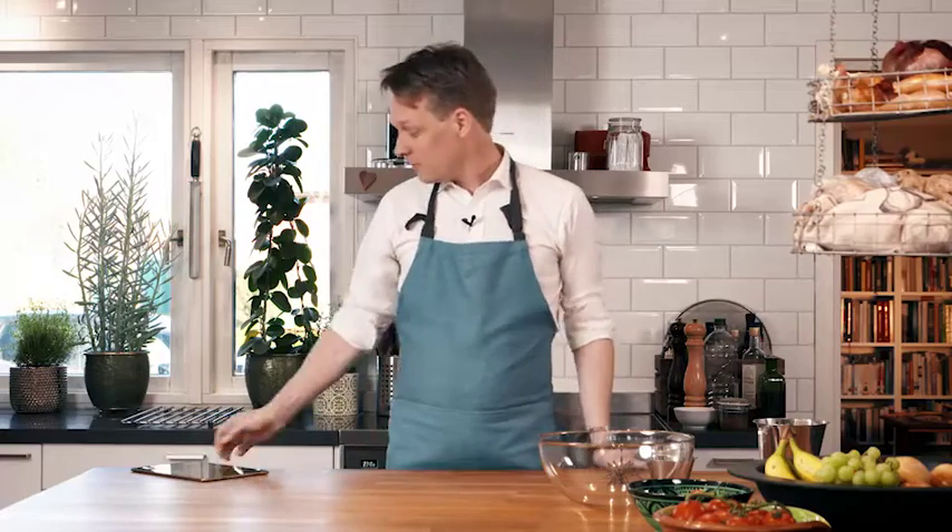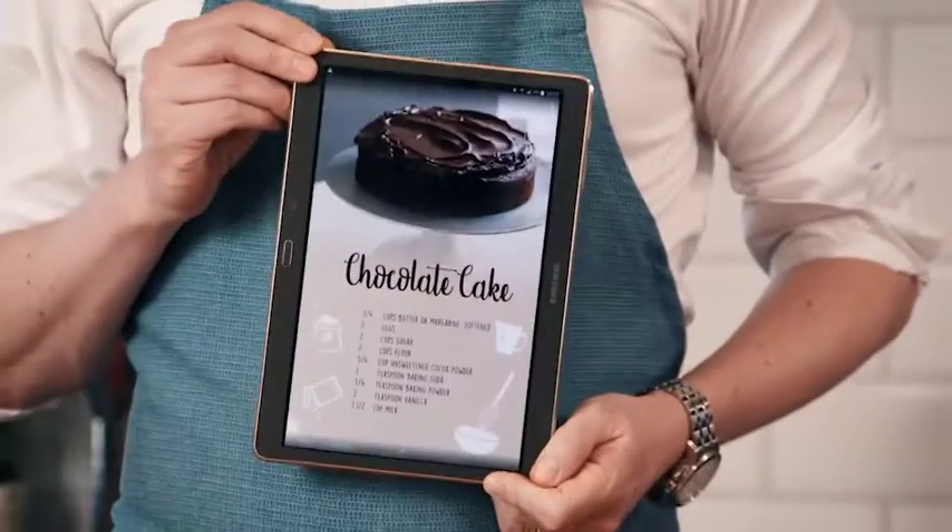Oh, hi there, fellow Tetra Pak colleagues, and welcome to my kitchen. You know, if there's one thing I like, it's homemade chocolate cake.